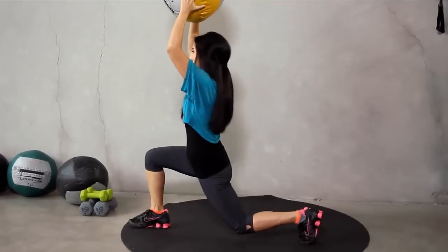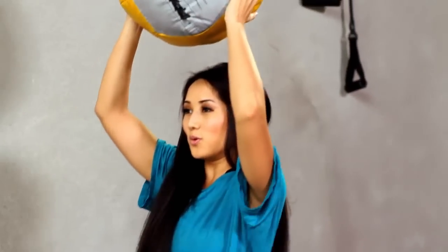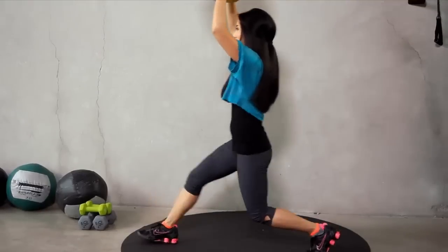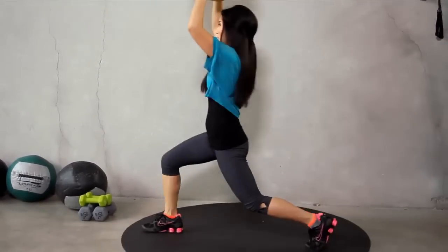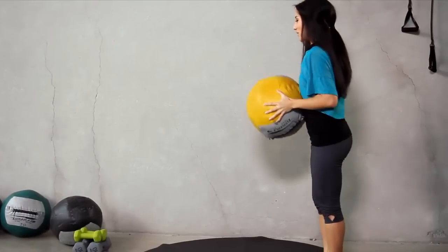Front knee should not go over that ankle. You got it. Halfway there. And four more. Last three. Focus on dropping that back knee down. One more — slow and controlled. Pop it back up. Good. Here we go, other side.